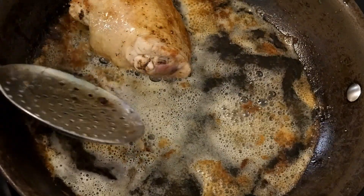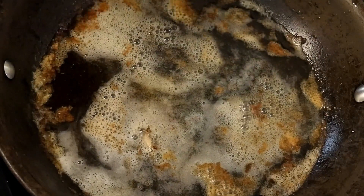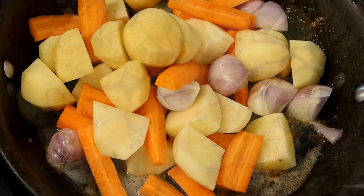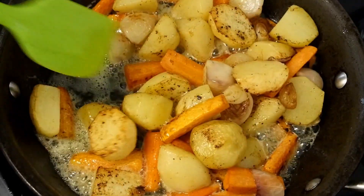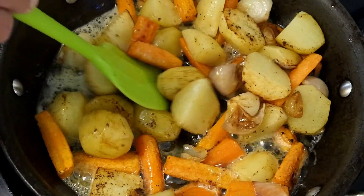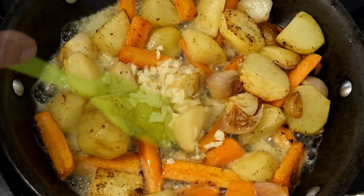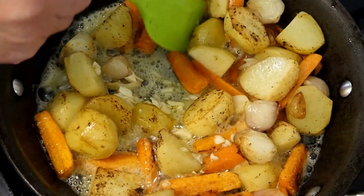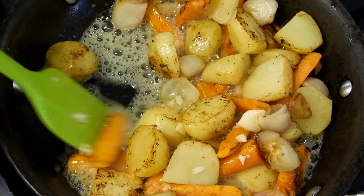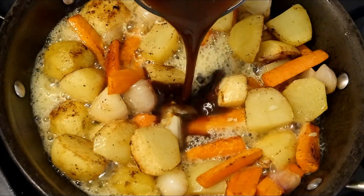Then we can add our vegetables. In they go. Mix these around a bit — what we want to do is get these a little bit brown, a little bit crispy looking. It won't take long; they're not going to cook right through. Then we can add the garlic. We don't want to add this too soon, just in case it burns and tastes bitter. Give that a little mix around.